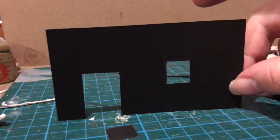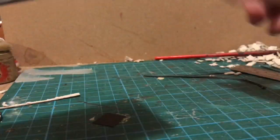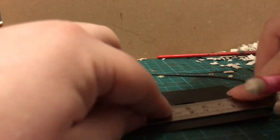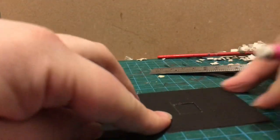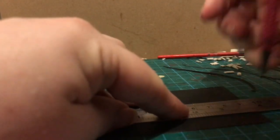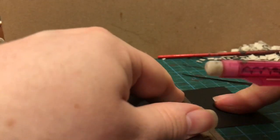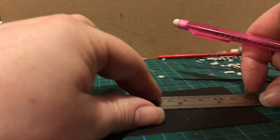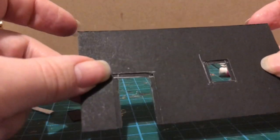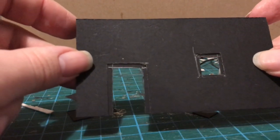So this is my front wall — the first layer. The basic plan now is to use this second layer both to reinforce it, but also to use it as the base of window and door frames. Hopefully you can see what I've done — I've just cut apertures slightly smaller than the ones on the front piece of card.